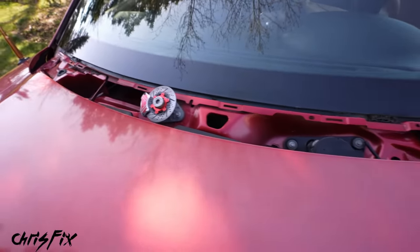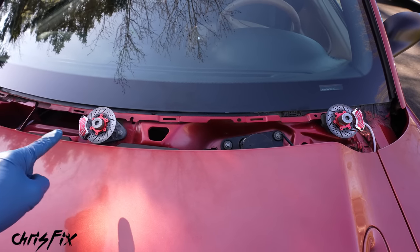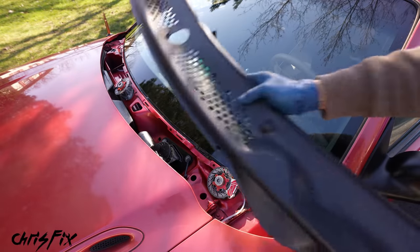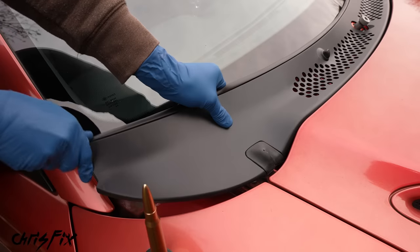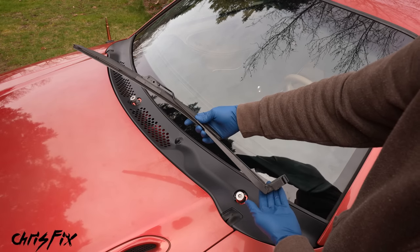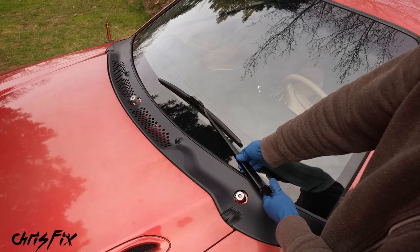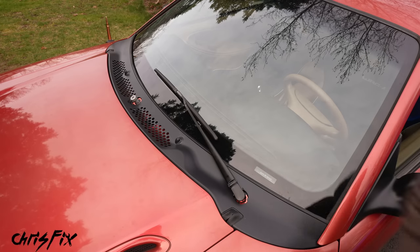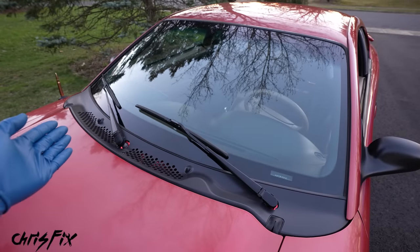Both the passenger side and driver's side wiper brake assemblies now have brand new brake pads. Let's get the wiper cowl back on and get the wiper blades installed so we can try it out. Out with the old cowl and in with the new — carefully snap it in on the driver's side and tuck in the passenger side as well. Then install the wiper blades, making sure they're clocked in the correct position — not up like this, but down like that.